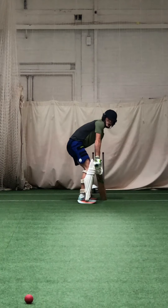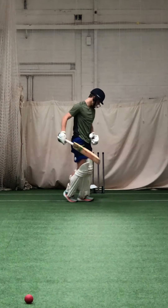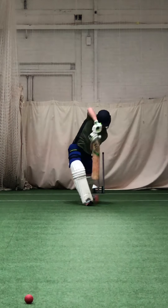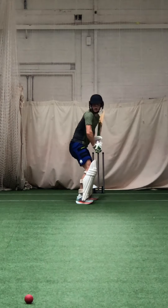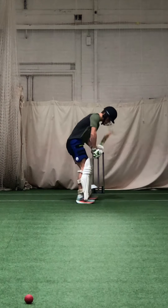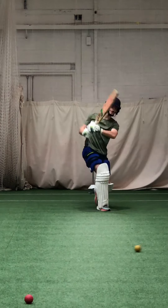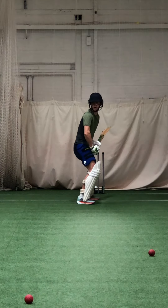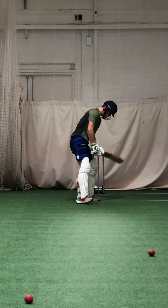Good — pick the right one. Excellent. Unlucky, keep waiting for it. Hit it late, don't hit it early. Great shot, Zach. Good selection. Keep picking the right one. Good. Lovely strike. You timed it — you might get two.